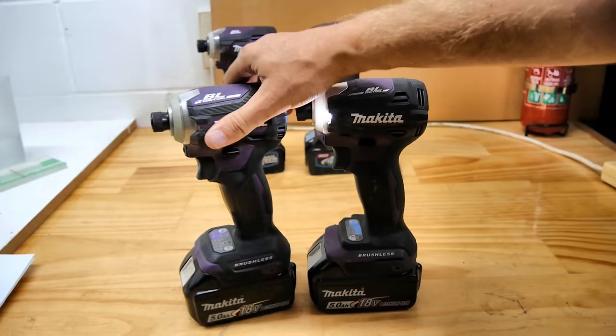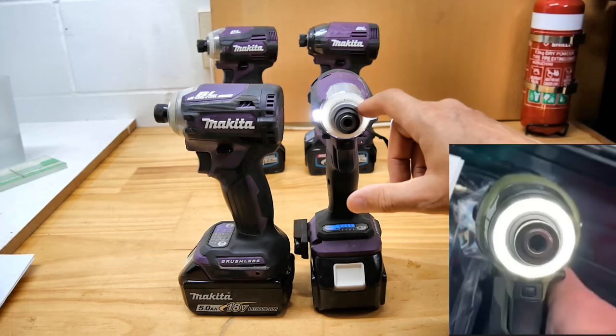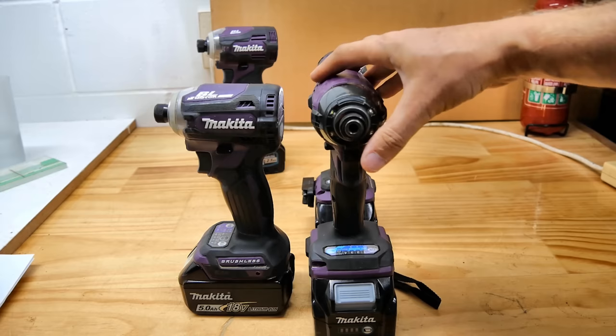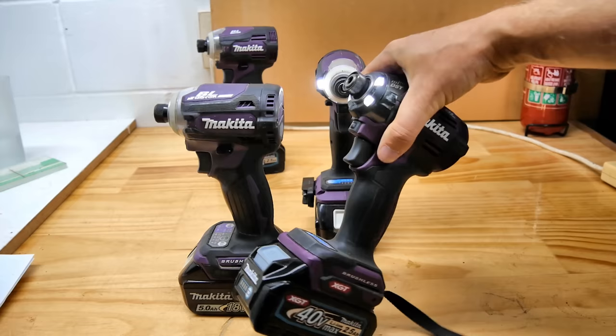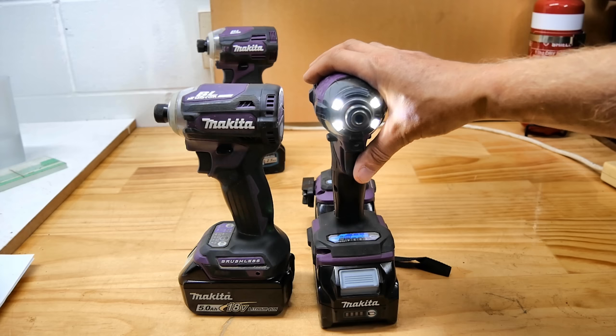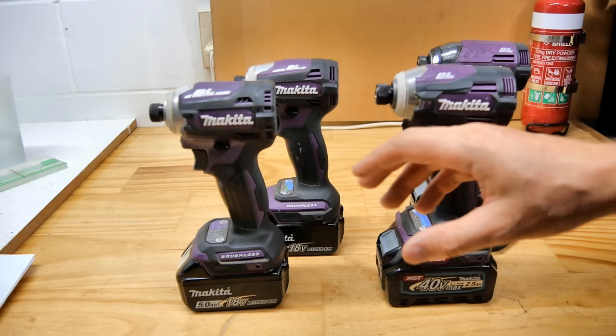Whereas the new model, the DTD173, has a complete LED ring. Instead of having individual lights — like this 40V TD002G, which has four lights, twice as many — the 173 is completely just one ring light, which is better again. You can throw the light completely evenly over everything, and it will be good to see just how bright that is and whether it is a big bonus.